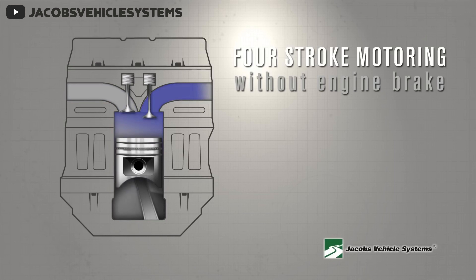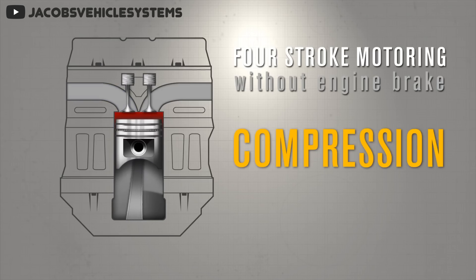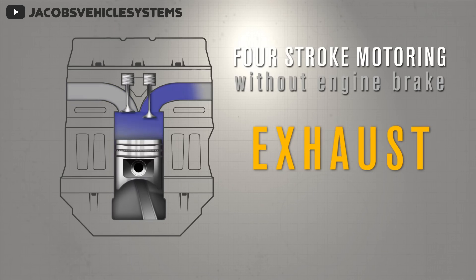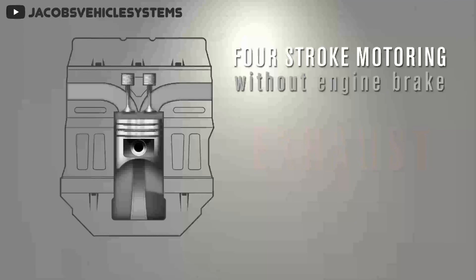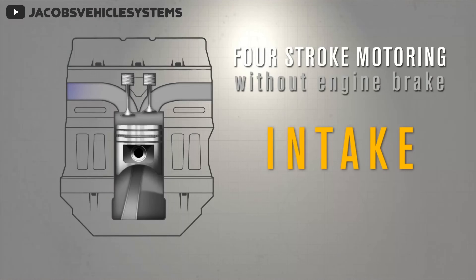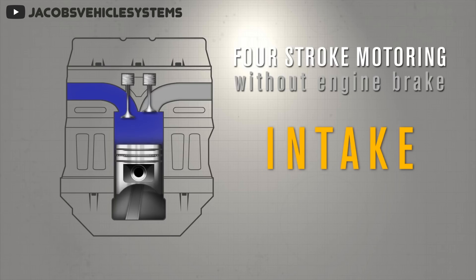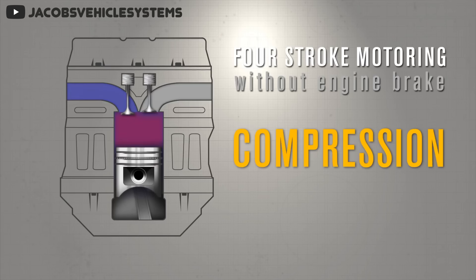Before we can explain how a jake brake works, we need to first look at how an internal combustion engine works. All four-stroke internal combustion engines work in four stages. First is the intake, where the piston is pulled down by the rotation of the crankshaft, the intake valve opens, and this creates a vacuum in the cylinder which is then filled with air. In the case of a turbocharged engine, it's not so much a vacuum pulling the air in as it is the turbocharger forcing air into the cylinder.